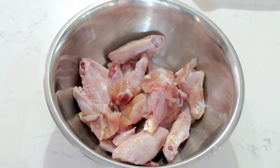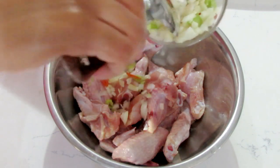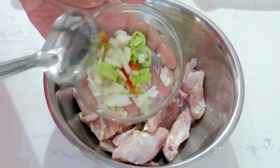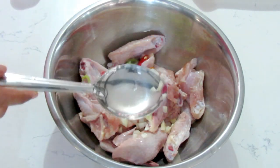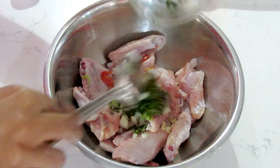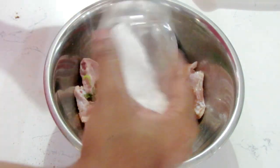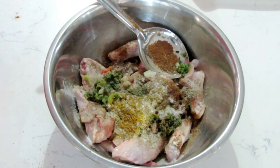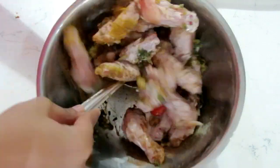Once the chicken is nicely washed, I'm going to add some of the chopped onions, pepper, and pimento to it, saving the rest for when I start cooking. Then I'll add in my green seasoning, salt, black pepper, curry powder, and roasted Jira. The curry powder is just to add a little extra flavor — some people don't add it at all, but it's all up to you.